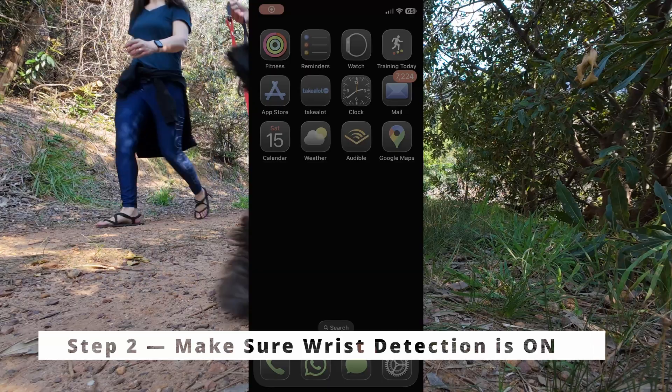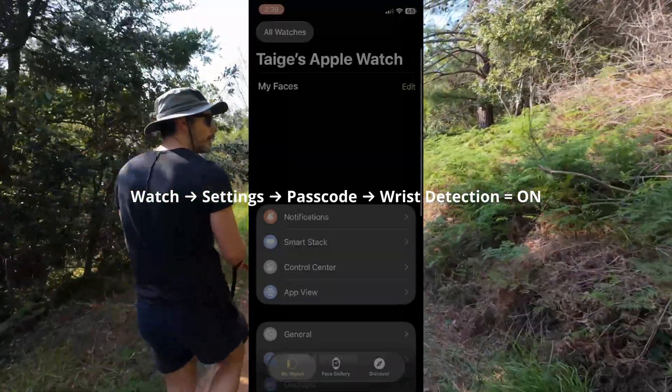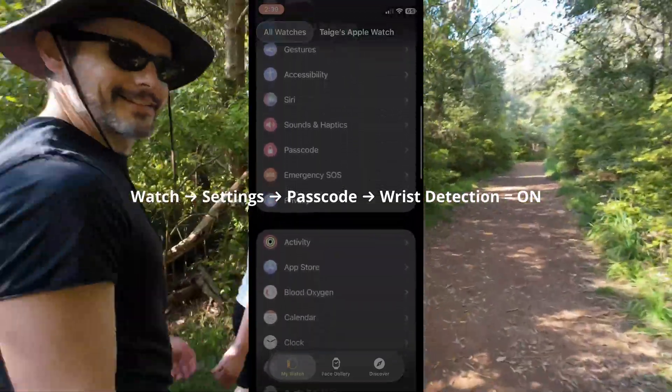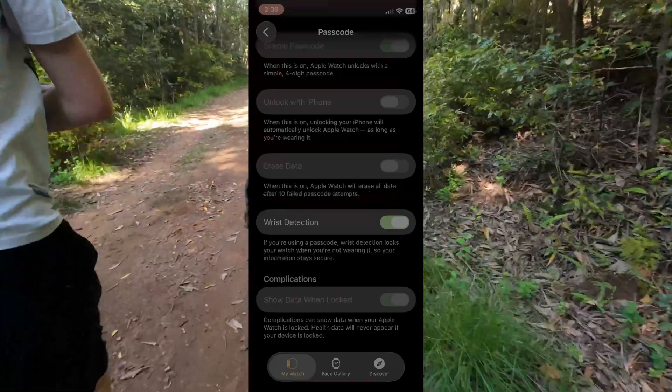Step 2: Make sure wrist detection is on. Go to Watch > Settings > Passcode > Wrist Detection: on. If this is off, your heart rate tracking will be inaccurate, and when your heart rate is wrong, calories are wrong.